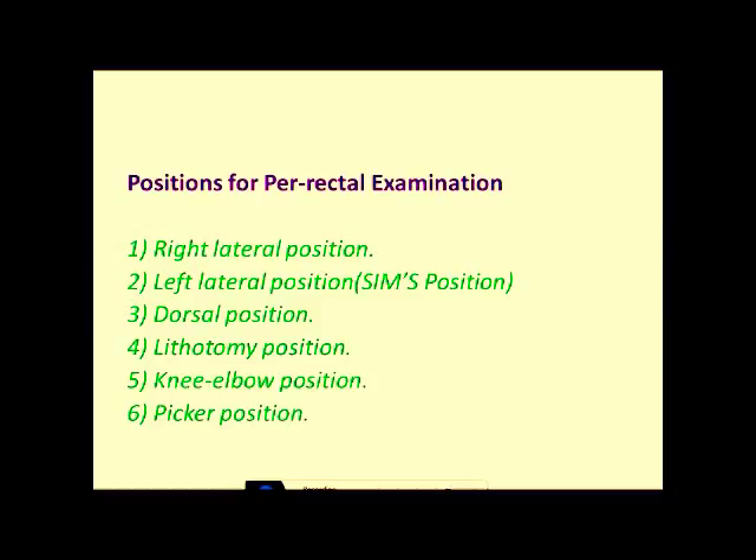There are six different positions in which we can do per rectal examination. The positions are the right lateral position, the left lateral position which is called the Sims position, the dorsal position, the lithotomy position, the knee elbow position, and the Proctitis position. These are the six positions in which you can do per rectal examination.